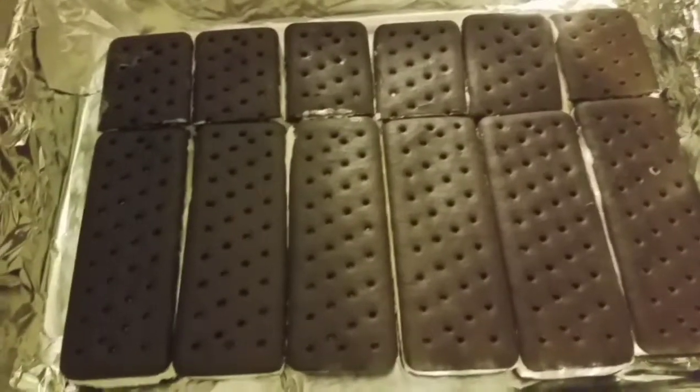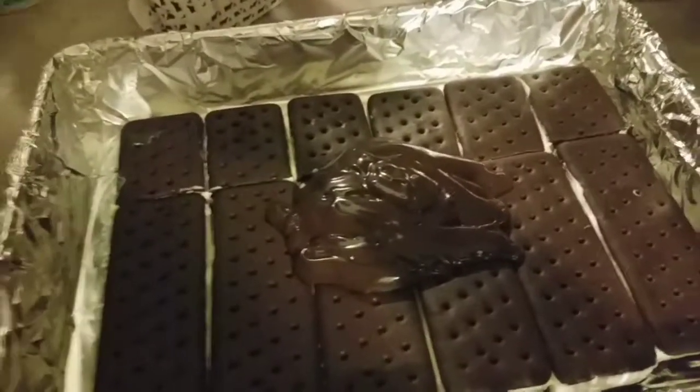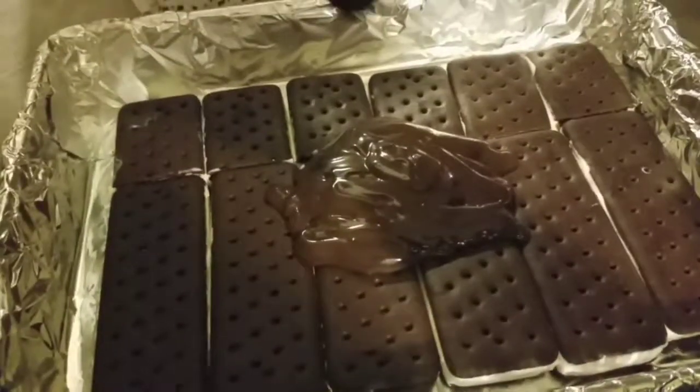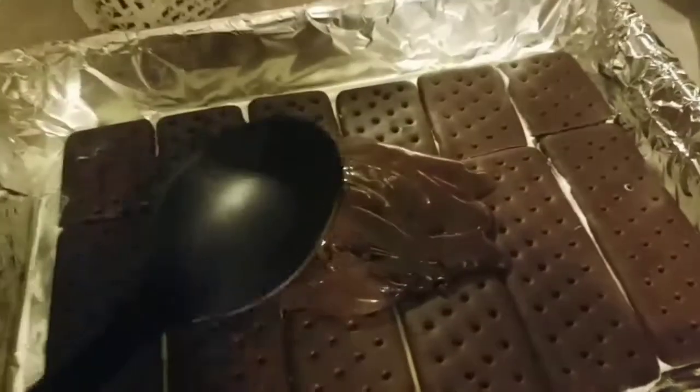Hopefully it looks good for y'all, because it already looks good to me. What you're gonna do now is take your Hershey's syrup and pour half the jar onto the pan on top of your ice cream sandwiches, then spread it all around.